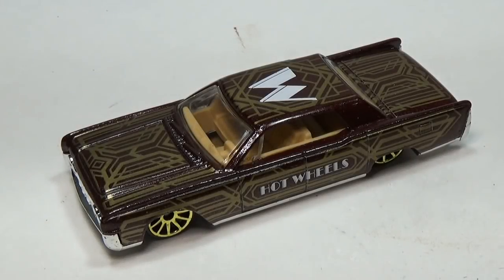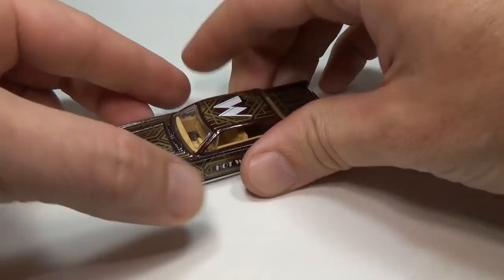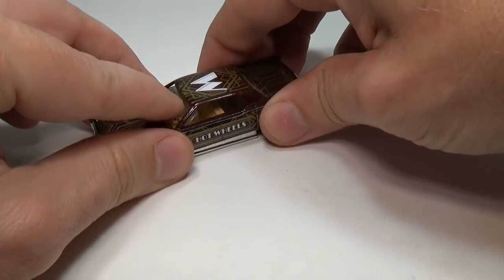Hello again everyone. This is a '64 Continental that I've been wanting to try some paint work on. I want to do a sort of goth-inspired lowrider — a striking paint job, something that stands out and Mattel would probably not do. So let's get started by taking this car apart.